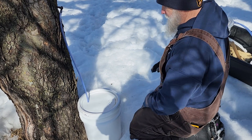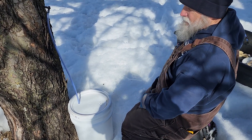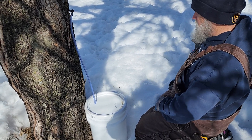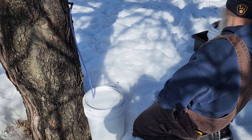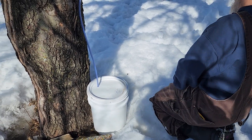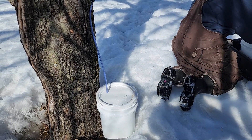Then we come through and gather the sap every evening or every couple of days, and take it in and hold it until we have enough to go ahead and start cooking it down for maple syrup. It takes about 40 gallons to make one gallon of maple syrup.